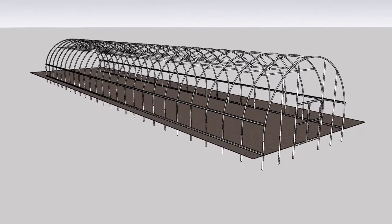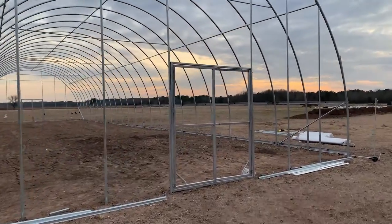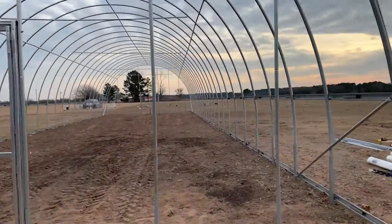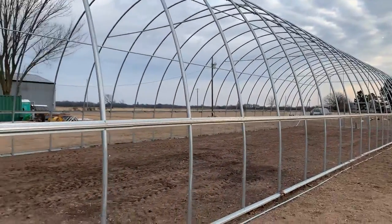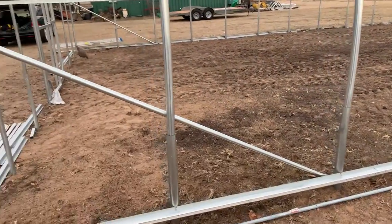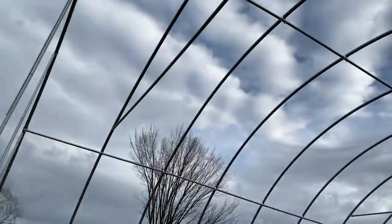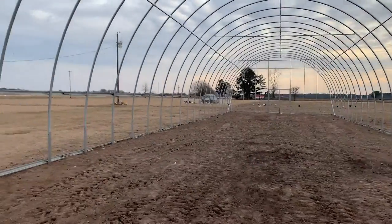The next thing we're going to talk about is horizontal braces. When you have your hoops up, the horizontal brace runs from one side to the other, creating another connection point. As the house racks back and forth from the end walls, when the wind blows against the hoops, instead of the hoops flexing, it locks one side of the hoop to the other and creates more rigidity. For houses that are two-piece and connect in the center, that horizontal bar can also prevent them from coming apart during a snow event.